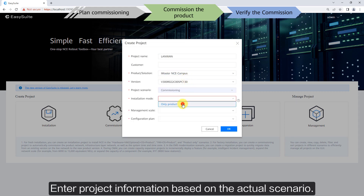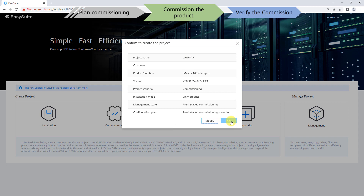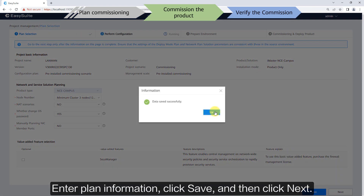Enter the project information based on the actual scenario. Under Plan Information, click Save and then click Next.